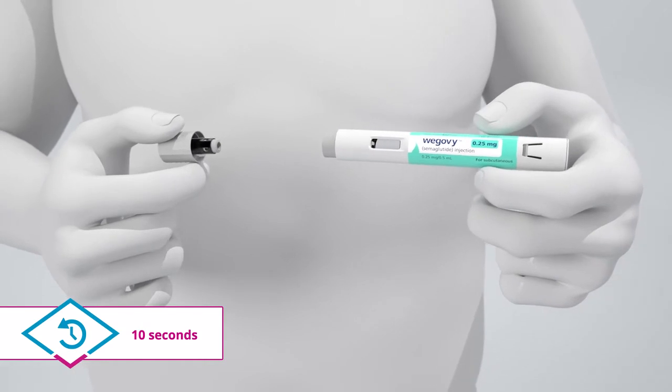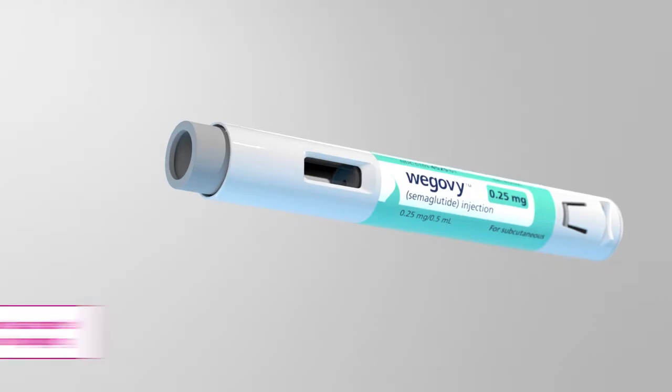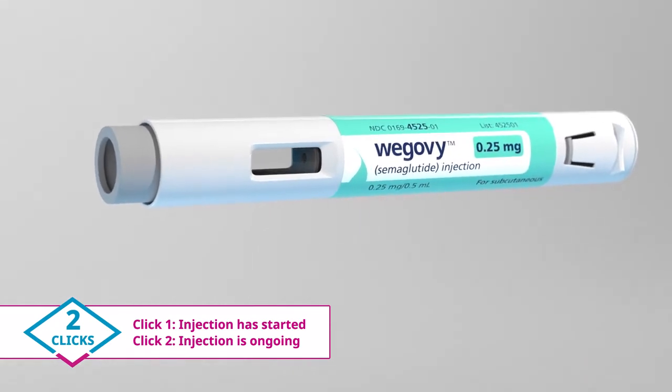The injection should take about 10 seconds, during which you will hear two clicks. Click 1 means the injection has started. Click 2 means the injection is ongoing.